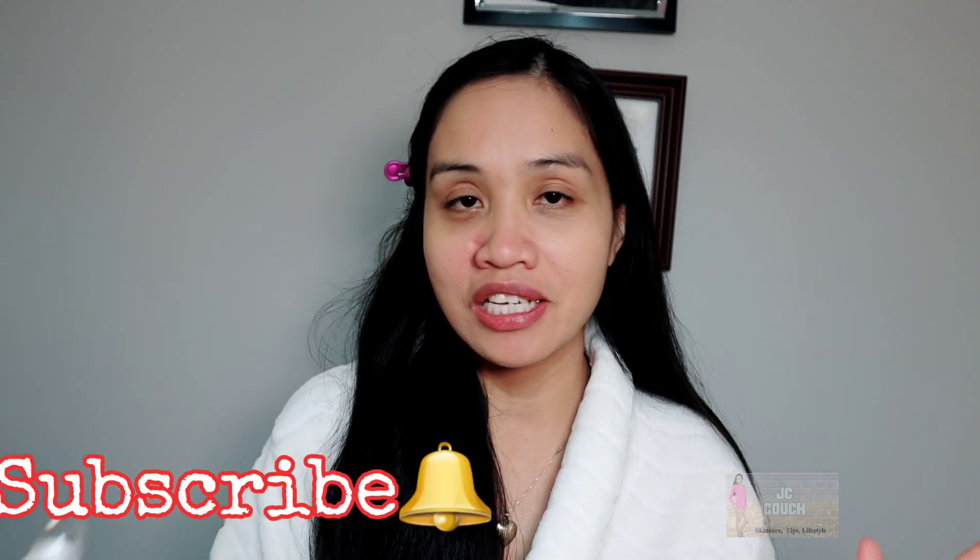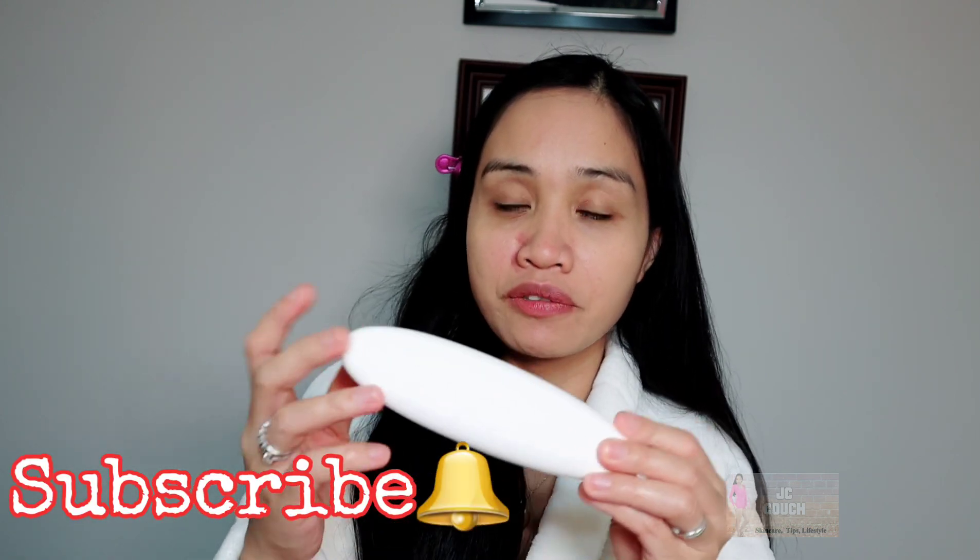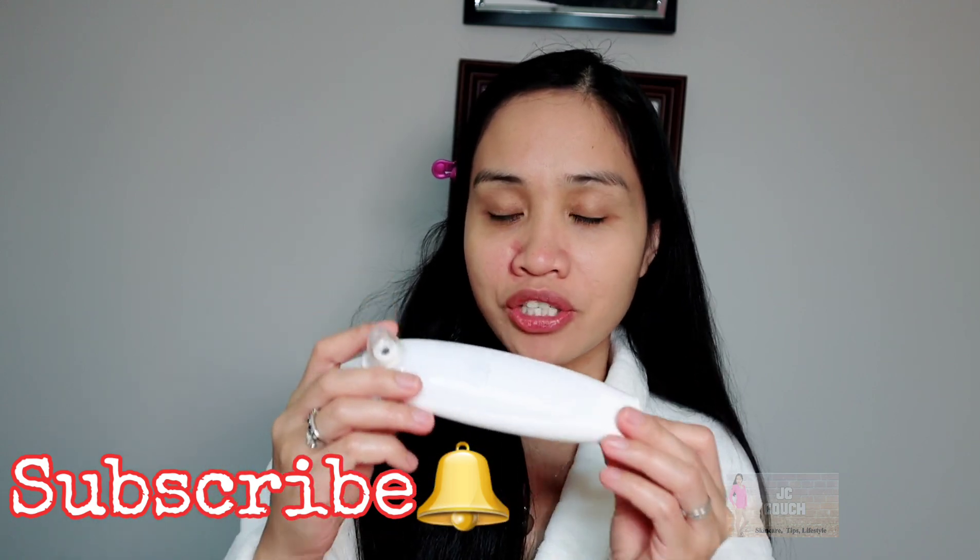It's very tolerable. I just love the device because it feels like my pores are really, really clean and I can see the blackheads and whiteheads that have been removed. I would definitely recommend this product because it's really effective, very easy to use, and the instructions are really clear.